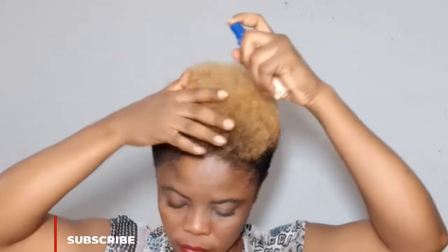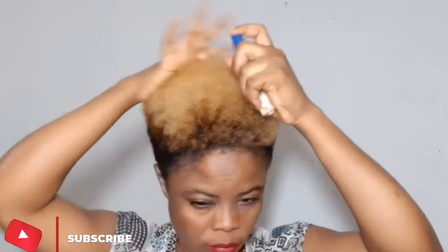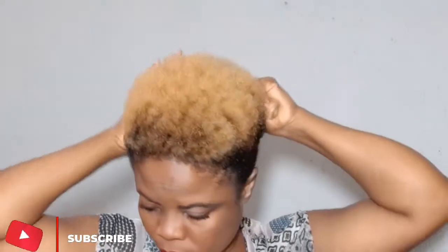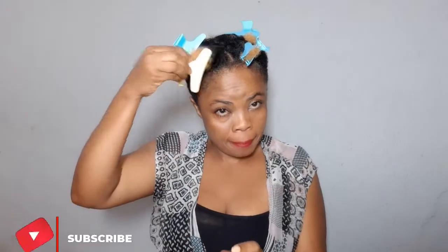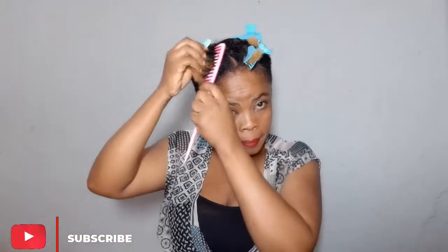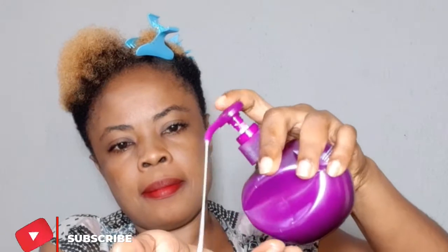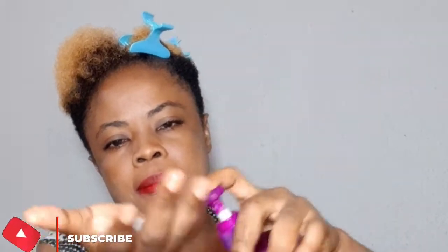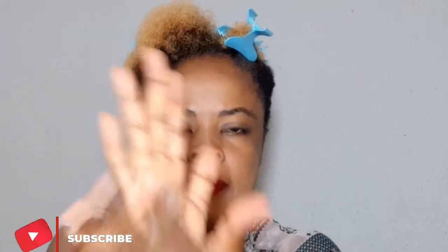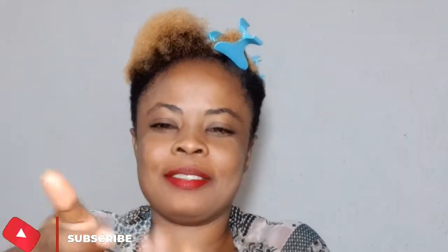In today's video I want to try something new — activate my coils without using a styling technique. The product I'm going to use is Kanja Coil Keeper. It's a coil keeper, but you can also use it to activate your coils. I've already sectioned my hair into four. I'm going to take a lot of product because this is my first time using it — I've seen it for a long time but never had the opportunity.